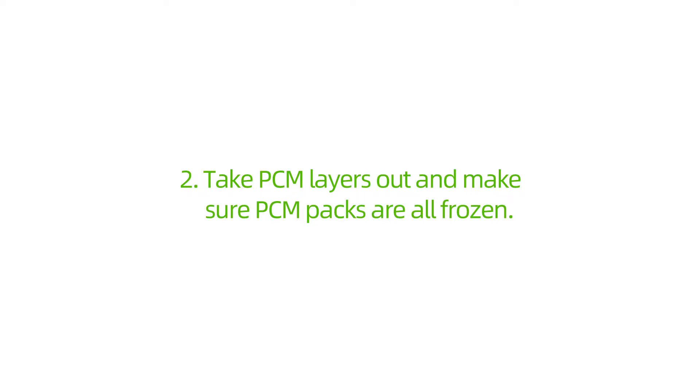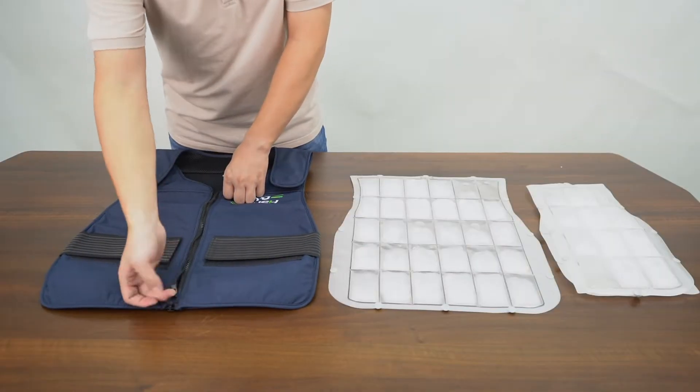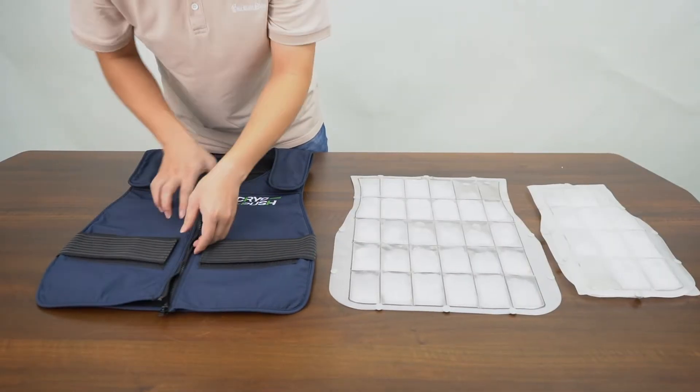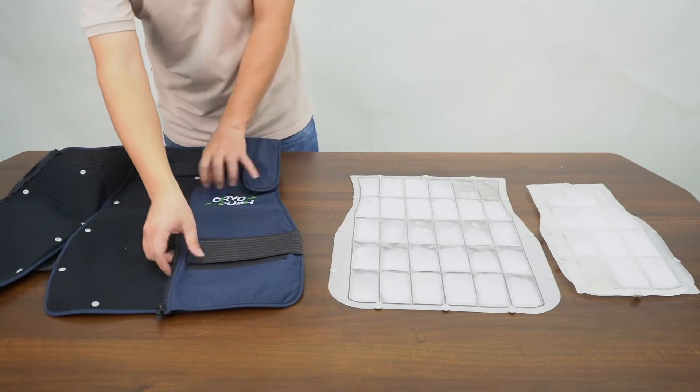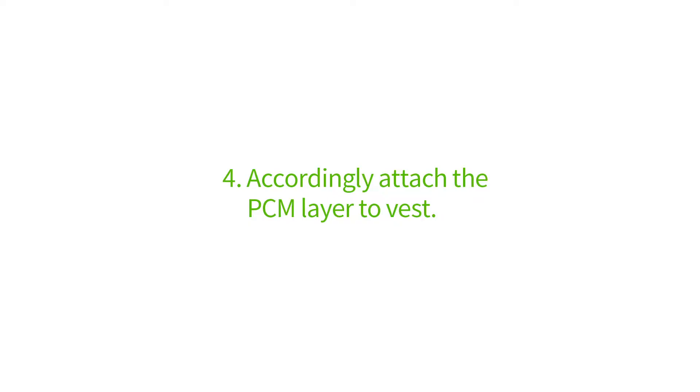Take the PCM Layers out and make sure the PCM packs are all frozen. Flat the Fixation Vest — you can see press studs at the inner side of the vest. Accordingly, attach the PCM layer to the vest.